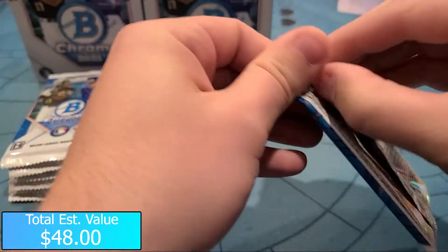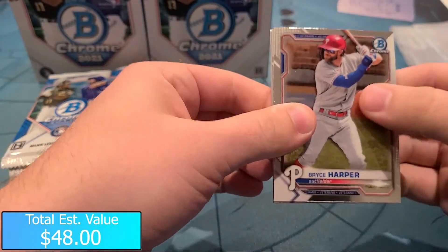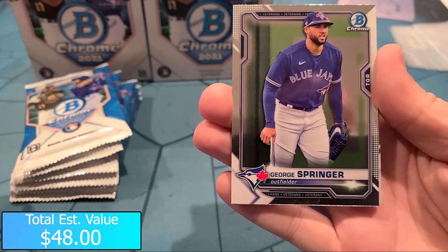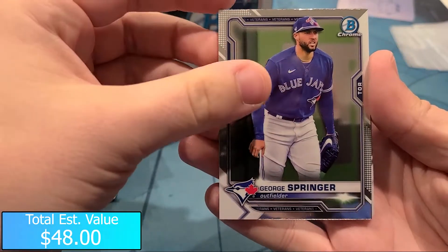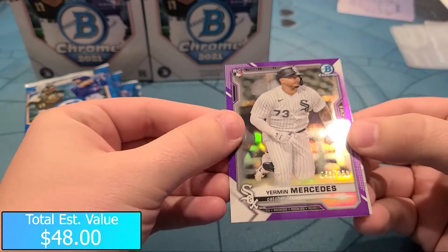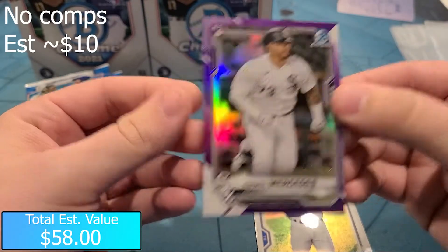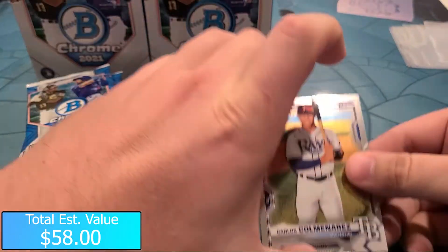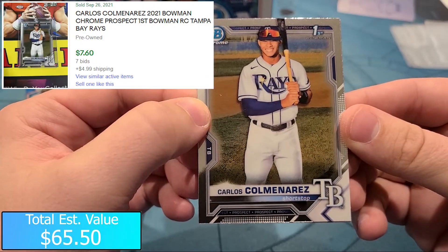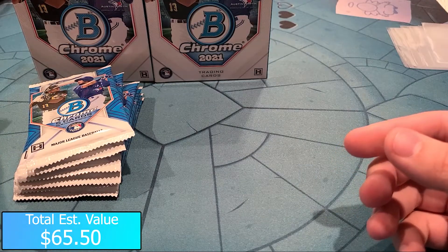Last pack of the first mini box here. Bryce Harper. George Springer on the Blue Jays - still not used to him in the Blue Jays jersey. Yearman Mercedes - there we go, that's a purple numbered 43 of 250, that's a nice one there for the White Sox. Bowman First of Carlos - I'm not sure if I'm going to say this right - Carlos Commerans. And a Milk Car Perez, and that's it for the first mini box.